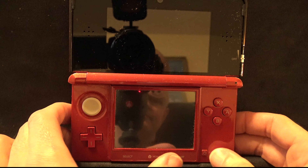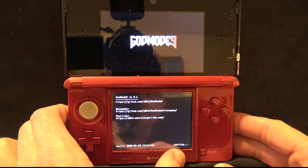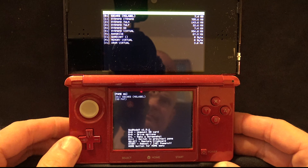With your 2DS or 3DS system powered off, hold the Start button and press the Power button. This will launch you into GodMode9, which you're going to need to use.